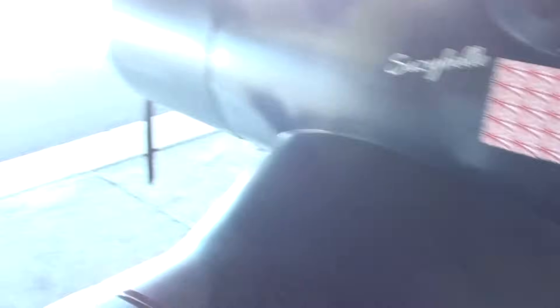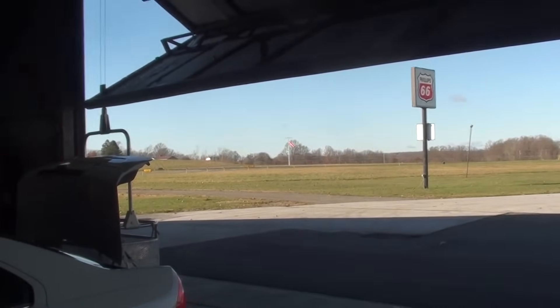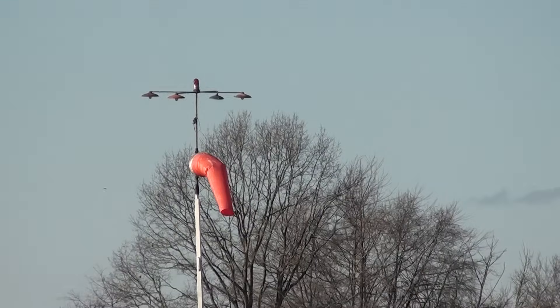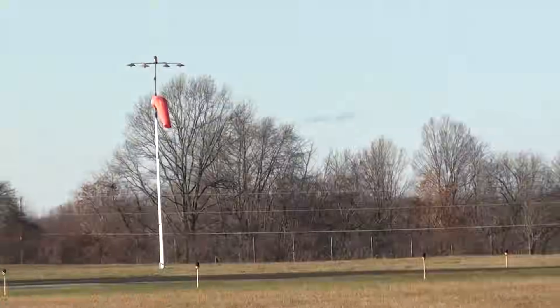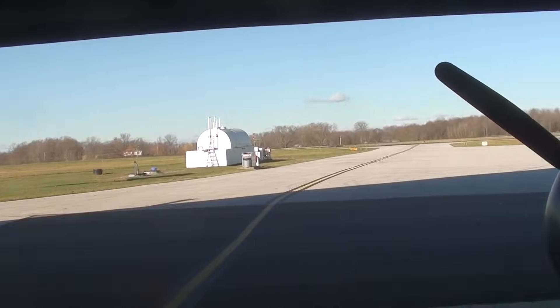I took it outside and ran it up — everything looked fine. Came back, put the cowling all back together, and just had it out on the runway. I didn't bother trying to record it, but because of that crosswind the wind is just swinging around out there like crazy. I saw a tri-pacer — had to wait for him to come in and he was rocking and rolling when he landed. I let him land, then another plane came in. I let him land too.